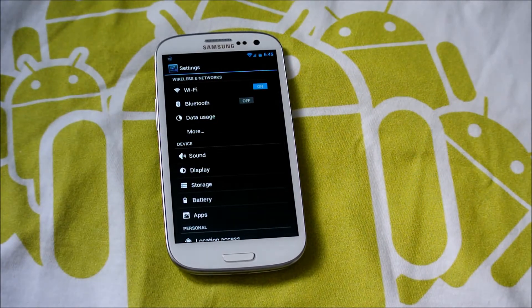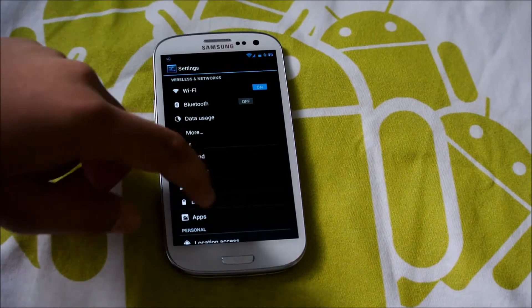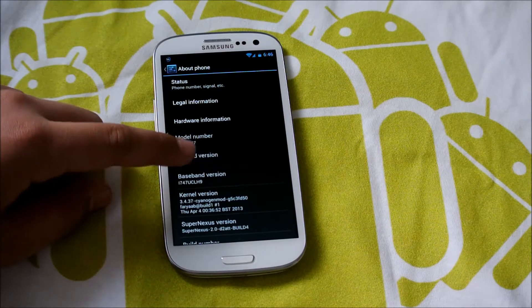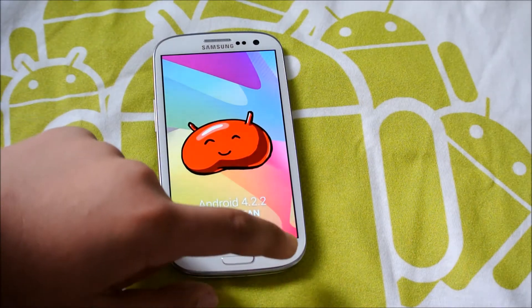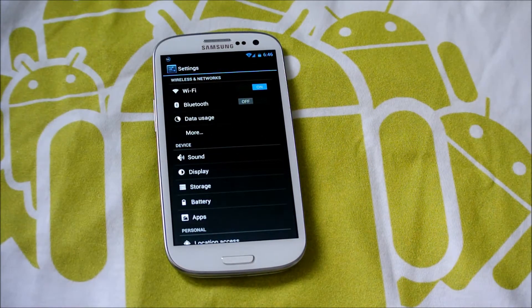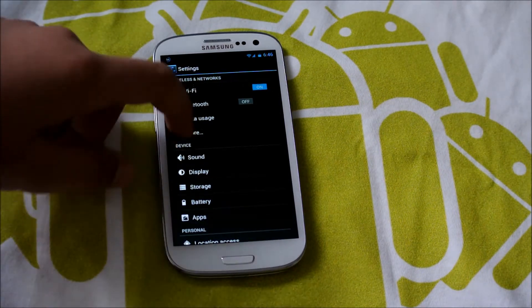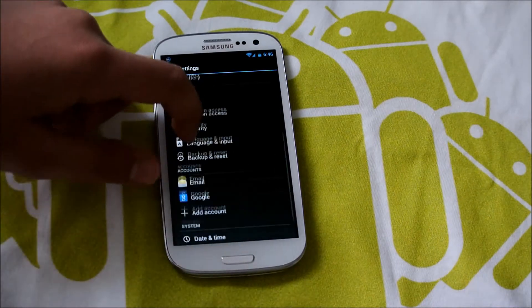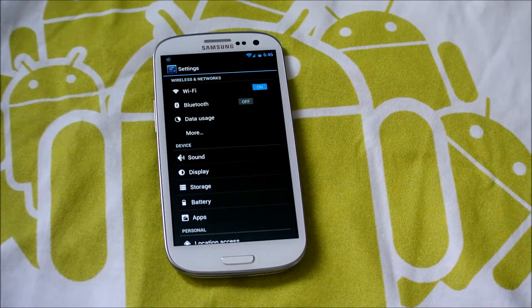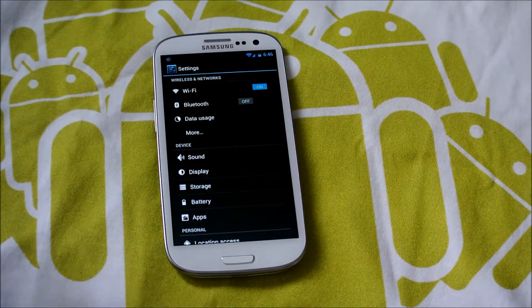Basically what this is, is stock 4.2.2 — nothing else, just stock 4.2.2. If we go into About Device, you can see it says Android 4.2.2 Jelly Bean. When I mean nothing else, I mean nothing else. There are some little tweaks that give you a better experience and some faster UI, but otherwise there's no CyanogenMod, no AOKP stuff, nothing. That will give you a faster experience since you don't have all those tweaks, and it's kind of nice that you install it and don't have to go through all those settings to figure out.